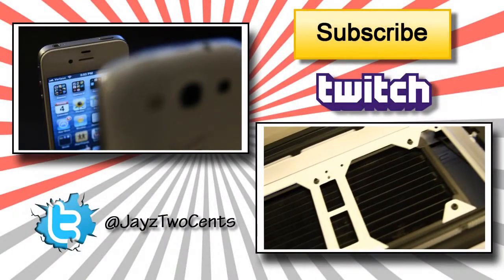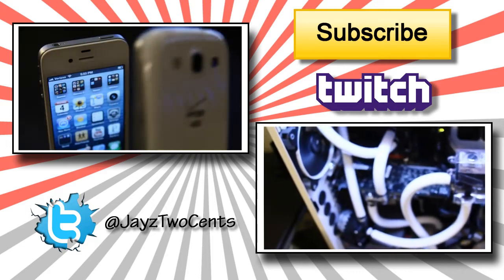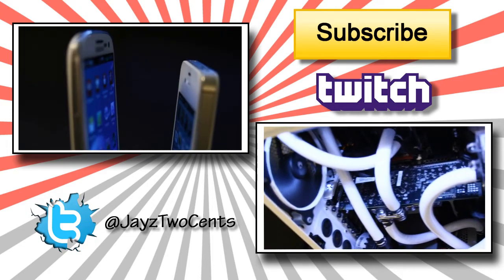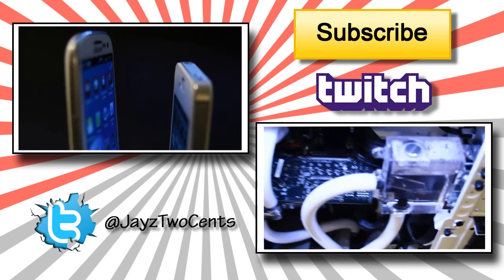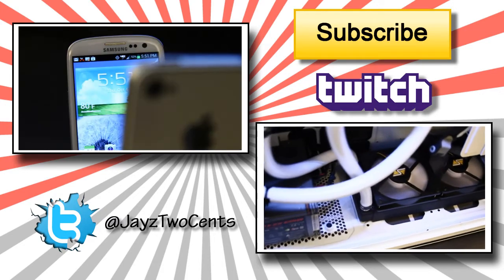Check me out next time when I unbox the AF140mm case fan from Corsair — that is rumored to be one of the best fans you could possibly get right now, next to the Gentle Typhoons. Can't wait to see how that one performs. Alright, take care guys.